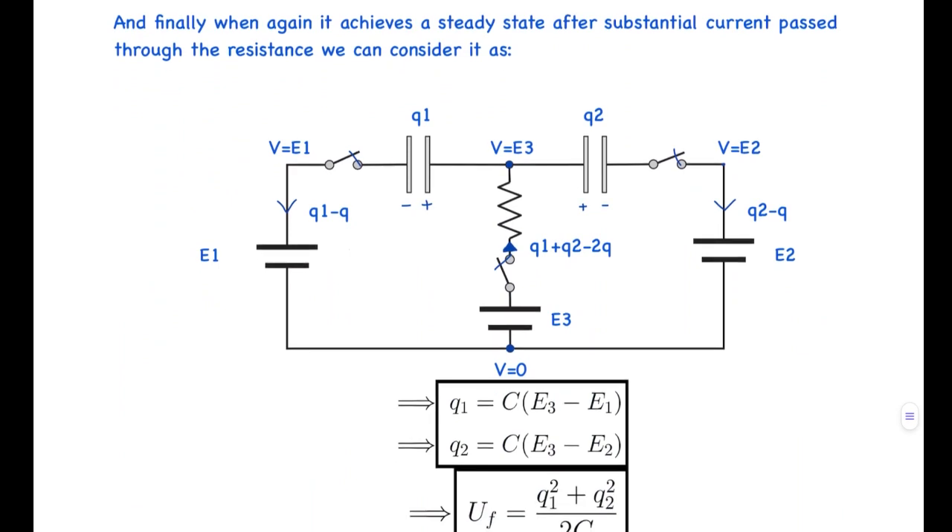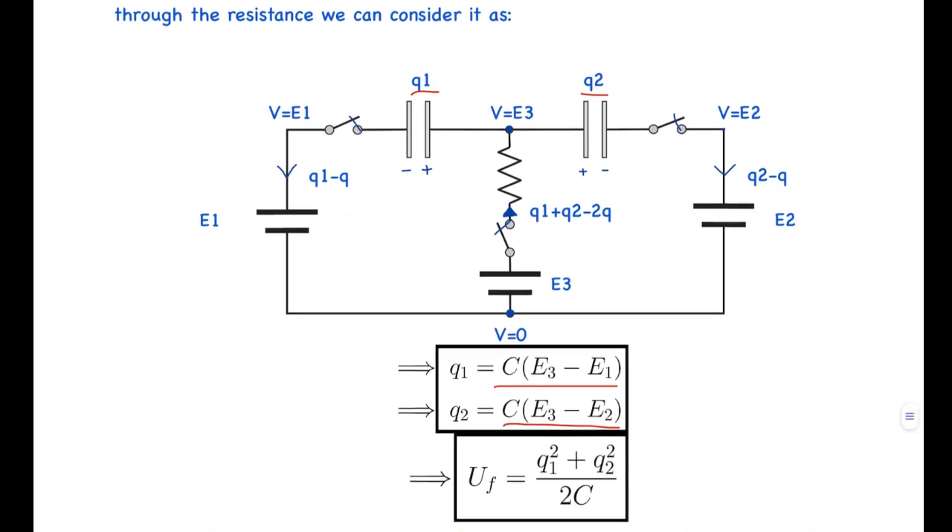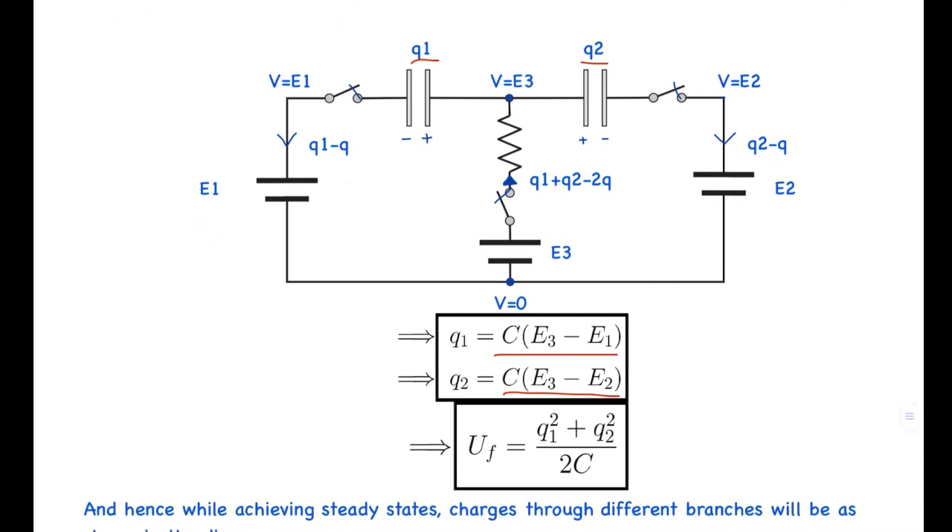After some time, current starts flowing through the resistance and the circuit reaches a final steady state. Setting one node to V = 0, the potentials at adjacent nodes become E1, E2, and E3 (since no current flows and only batteries connect them). The final charges on the two capacitors are Q1 = C(E3 - E1) and Q2 = C(E3 - E2), and the final energy stored is (Q1² + Q2²) / 2C.